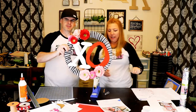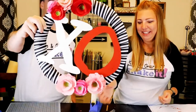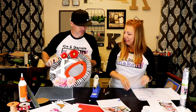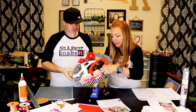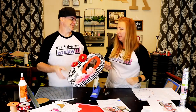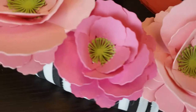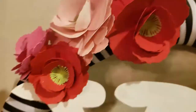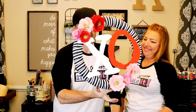That looks good. That's what we got. Maybe some hot glue tails — yeah, a lot of hot glue tails. We're gonna hang this somewhere. Let's put this somewhere. That was pretty quick, pretty easy. Good job.